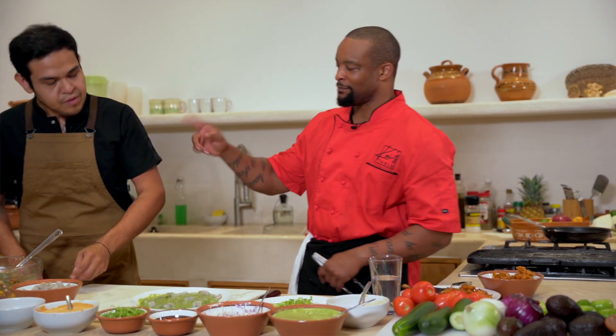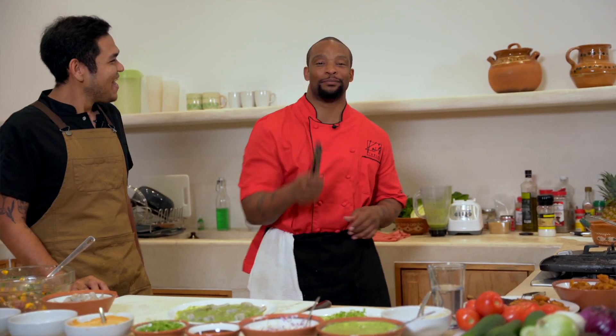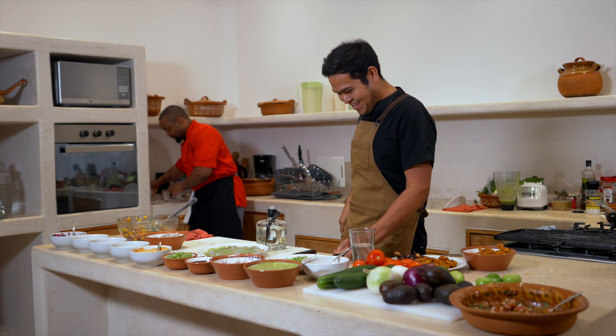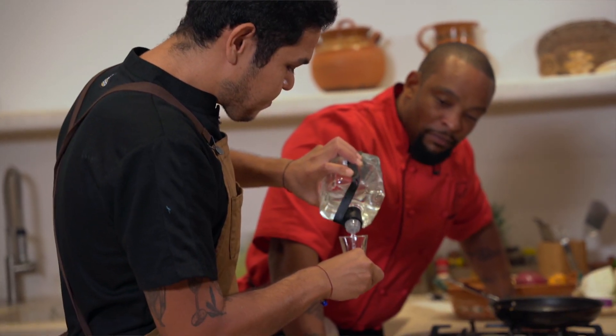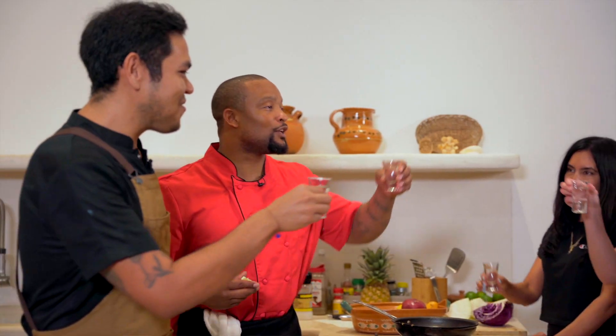I know you got to finish cooking, but we're going to take a — I think you need some shots, right? I think we all need some shots. Let me find the glasses. Mind you, I've already broken like two glasses already. I was playing some games with Pepe and I wasn't winning. Those are big shots, Pepe. Are we going to the club? Are we pre-gaming? Or what? Salud!